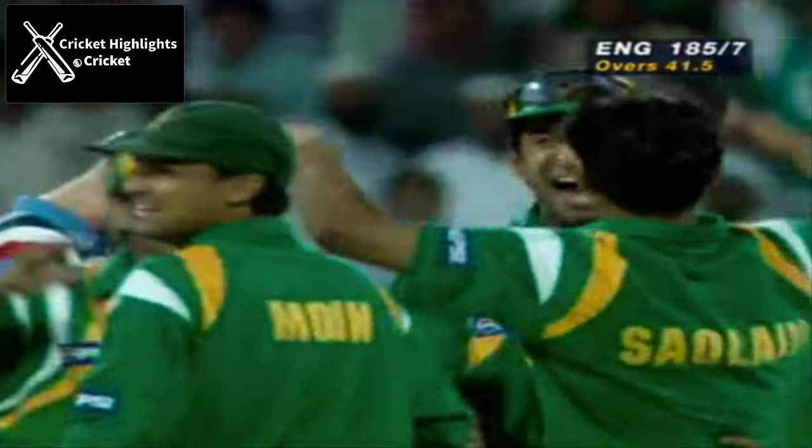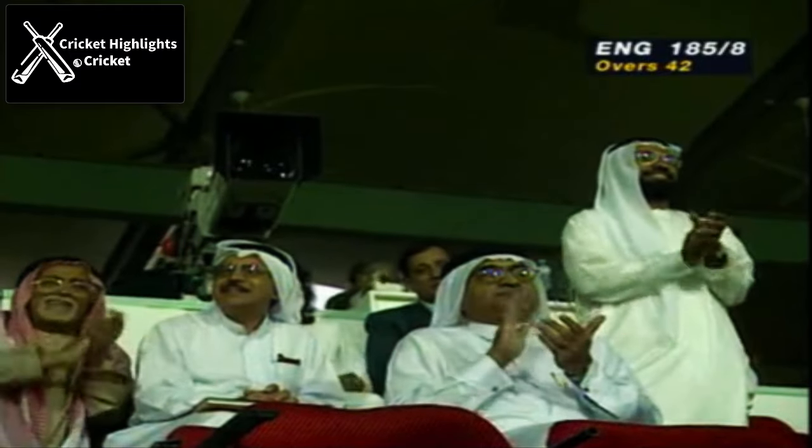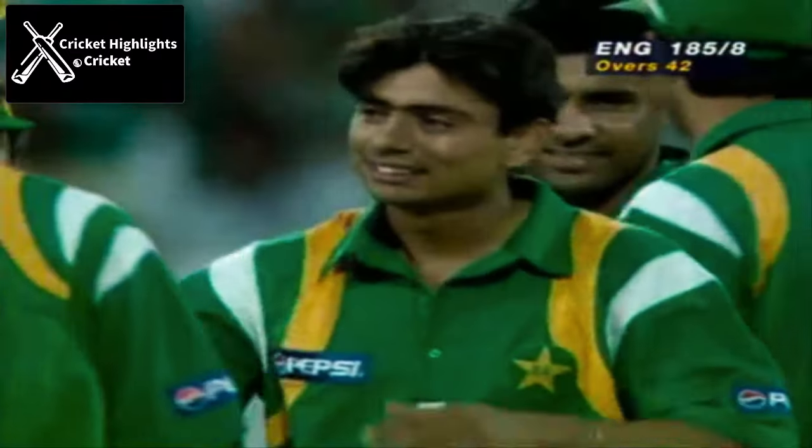And there it is again — another one. So another googly. How easy is this? Well you can't really blame the number 9, Matthew Fleming.